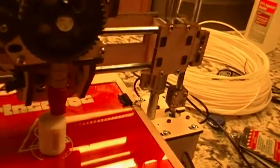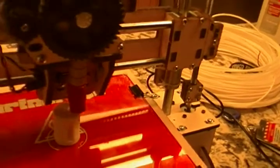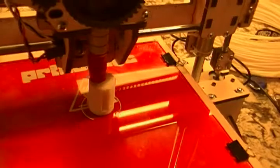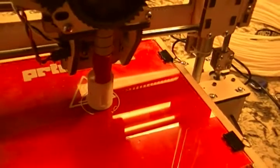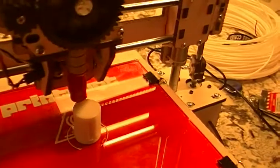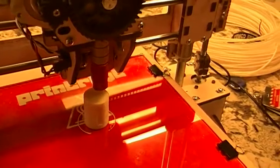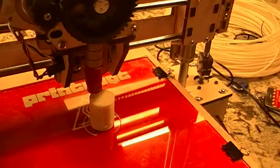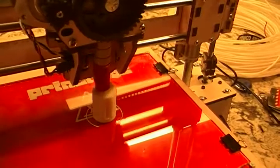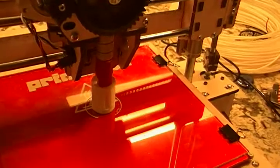My extruder temperature right now is about 230 degrees centigrade. The bed temperature is set to 70 degrees centigrade, but because the monitoring is not all that accurate, I've measured it with my own thermometers and it's about 100 degrees centigrade. As you can see, no problem sticking to the bed — I've sprayed it with Aquanet hairspray and that seems to do a great job. Once it's cool, this part will just pop right off with no difficulty whatsoever.